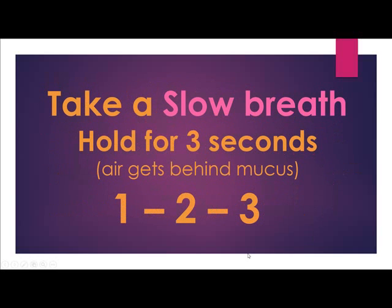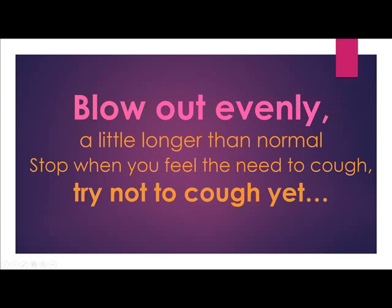Take a slow breath. Hold it for three seconds so the air gets behind the mucus. Then blow the air out evenly, a little longer than a normal breath. Stop when you feel the need to cough. Try not to cough yet.